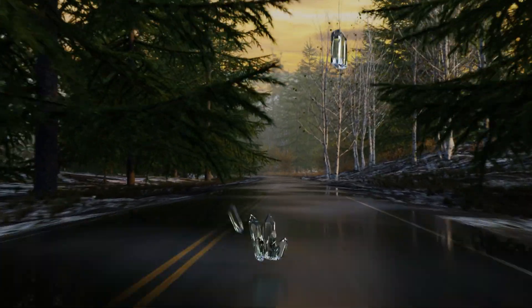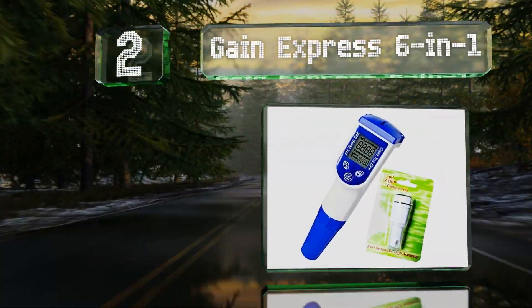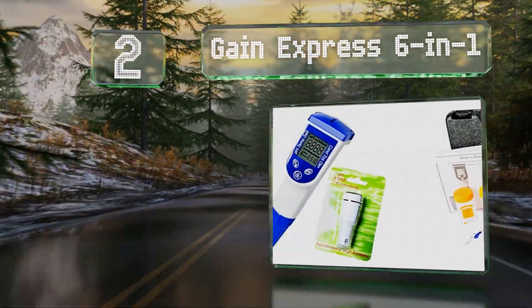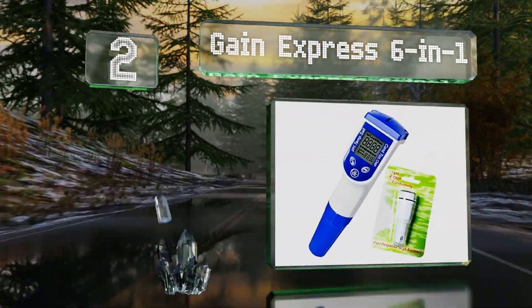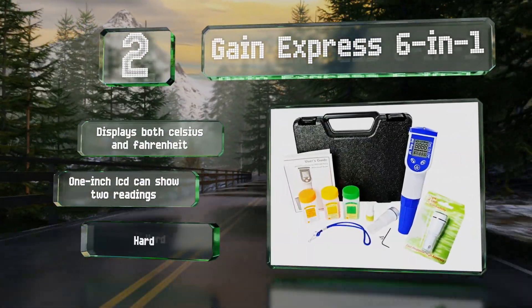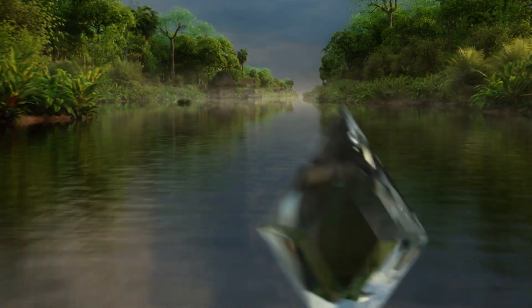At number 2, the Gain Express 6-in-1 isn't the most affordable model, but it does come with a convenient lanyard loop and wrist strap to prevent you from dropping it. It displays both Celsius and Fahrenheit, and its one-inch LCD can show two readings. It includes a hard shell storage case.